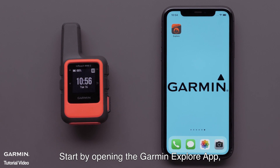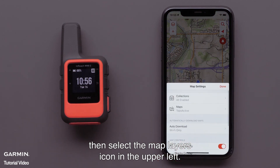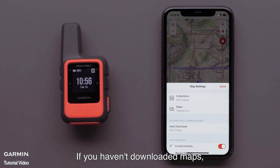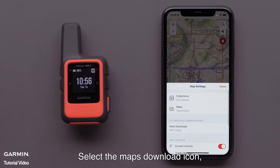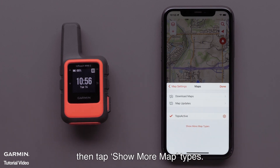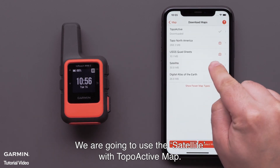Start by opening the Garmin Explore app, then select the Map Layers icon in the upper left. If you haven't downloaded maps, please see our downloading maps to the Garmin Explore app video. Select the Maps Download icon, then tap Show More Map Types. We are going to use the Satellite with TopoActive Map.